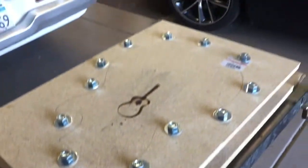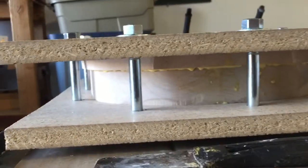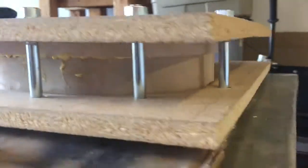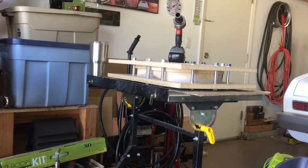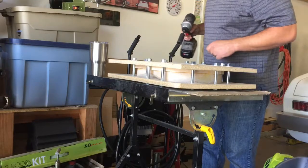Now you can see we've got everything tight, and underneath you can see the top and the bottom are pressed together with glue coming out almost everywhere. After 24 hours with the guitar clamped in here, we're going to take it apart and see what it looks like.